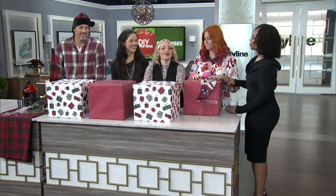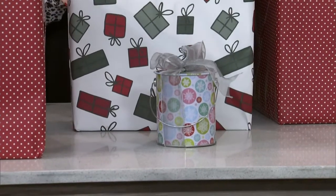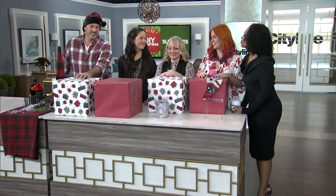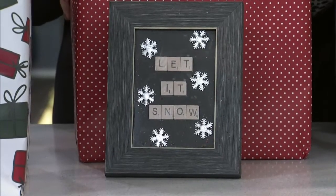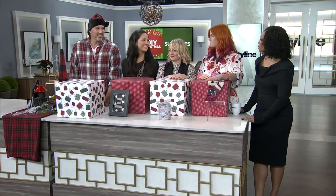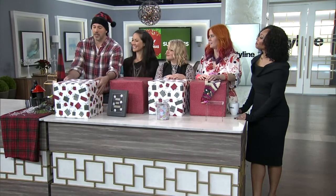What are we making? My DIY is a surprise for later. Denise, what are we making? I'm showing a DIY hostess gift. This time of year, don't go out and break the bank on all those parties you have to go to — make something special. Don't go empty-handed. And Carson? I'm bringing the outdoors in.